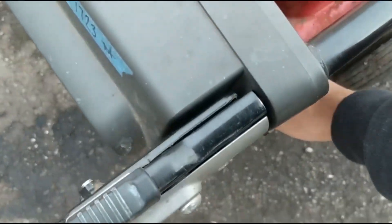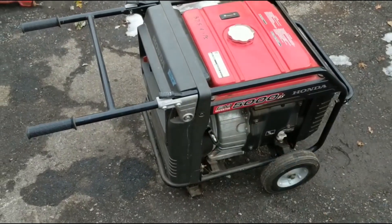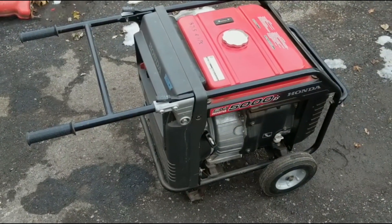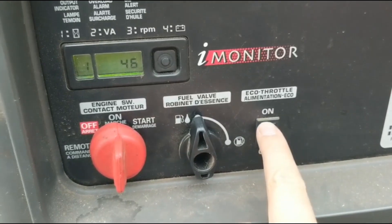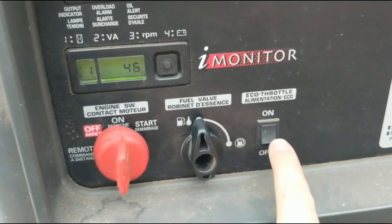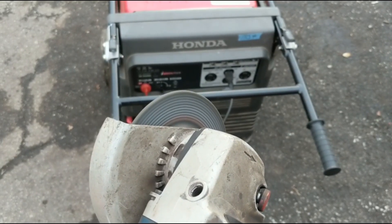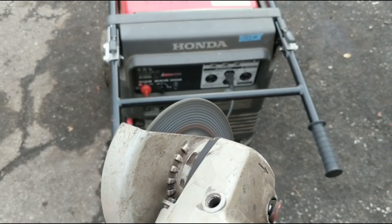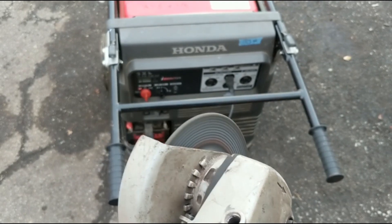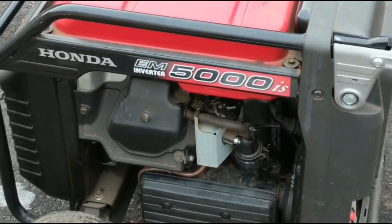We got a clean rebuilt carb — moment of truth here. Starts first pull! So you saw that generator fired up first pull. Runs great, nice and smooth.